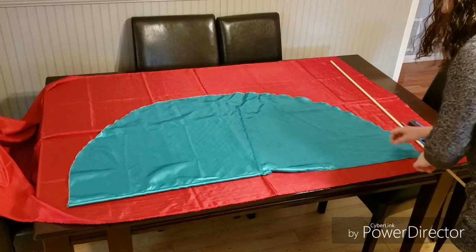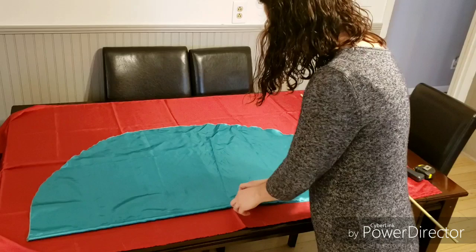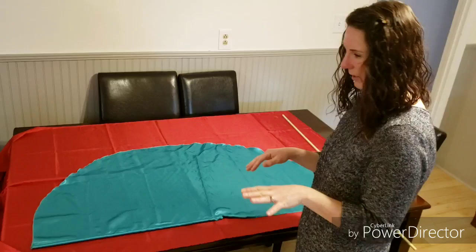The first thing I'm going to do is lay this on the table to show you the design of the flag we're going to cut out. This is basically a half circle. A fourth of the circle is going to be the size of the dowel rod, so the size of the dowel rod is never going to be the same because your cuts can never be exactly the same.